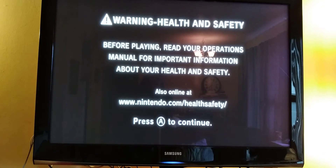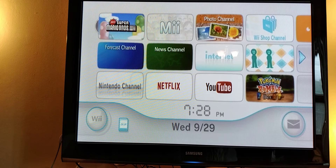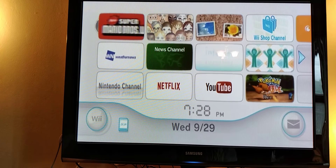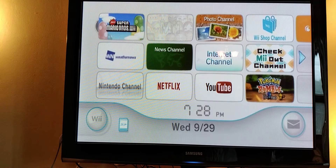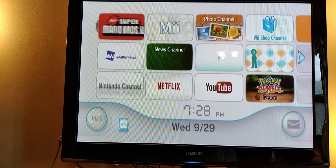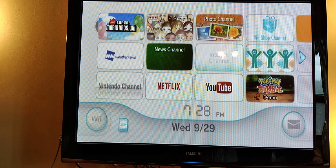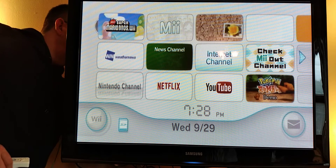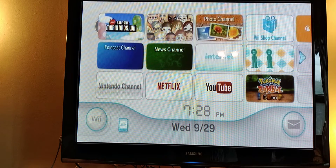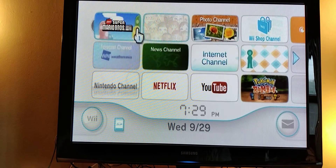I don't have a controller hooked to it or anything — just a second, I'll hook one up. There it is, it's picking up the Mario Brothers game I put in. I'm going to pair my remote to it. There we go — let's try it out.